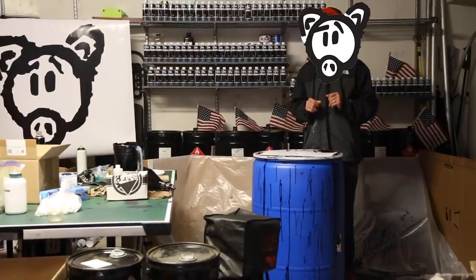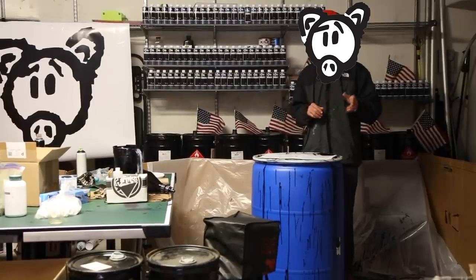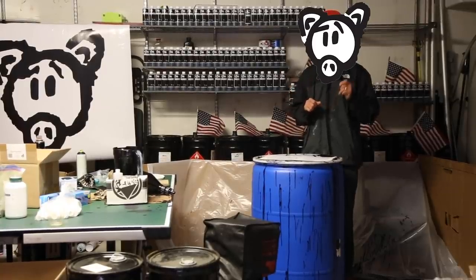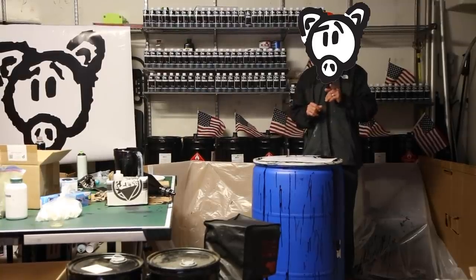You are what keeps graffiti and the graffiti movement alive. Thank you for your support of me, my family, our team, and of OinkArtLTD.com. We recognize that without you we would not exist and we're so proud to serve you for the last 12 years and for decades to come. Thank you for all you do. Keep crushing and we'll see you in the streets.